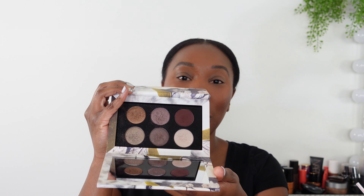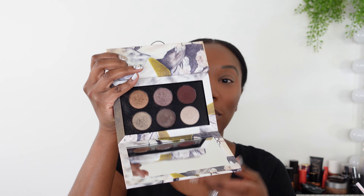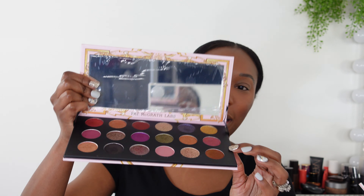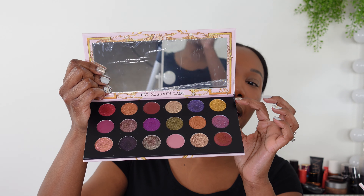There are also the six-pan Mothership palettes. They're not as luxurious but still have cool packaging — cardboard on the outside, but when you open them up, you get that same lacquered effect on the inside, which is really nice. They have a slightly smaller pan size. The Mothership Mega palette, however, is entirely cardboard inside and out — no lacquered effect, more of a matte cardboard finish, and it has these little strings on the side, which you usually see in cheaper packaging.